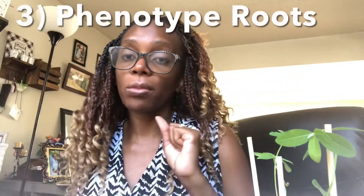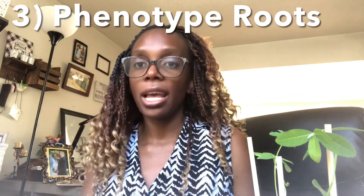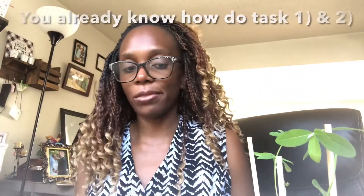Third, we're going to make observations of our roots — we're going to phenotype our roots using our microscope. I'll talk about that in a second.